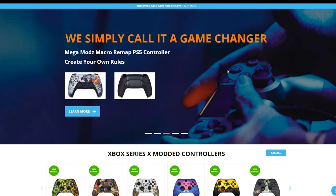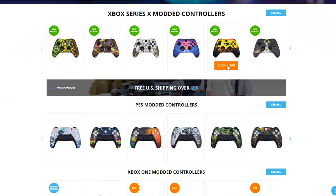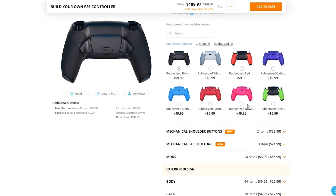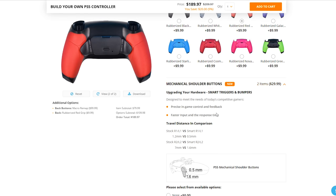Today's video is made possible by Mega Mods — a huge shout out to them for supplying the controller. Mega Mods create top tier elite modded and esports-ready controllers. If you're interested in purchasing one of their products, make sure to use my affiliate link found down below in the description to save a couple bucks on your next purchase.